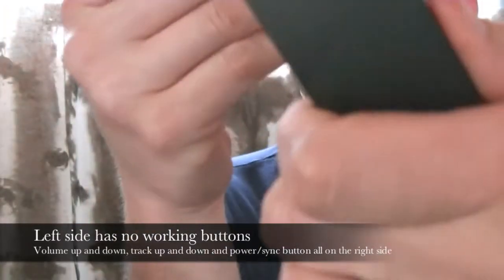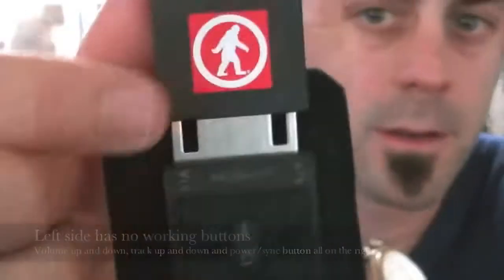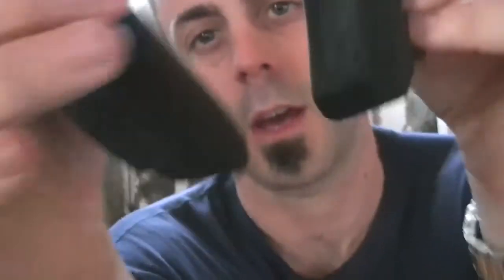There's your power button, and you do have your track button — left and right, up and down. And over here, there are no buttons on this side.